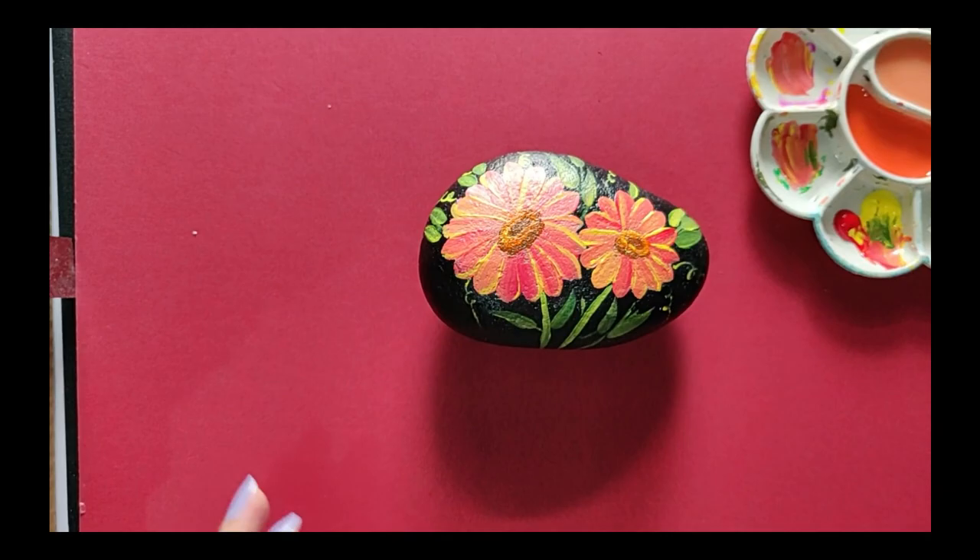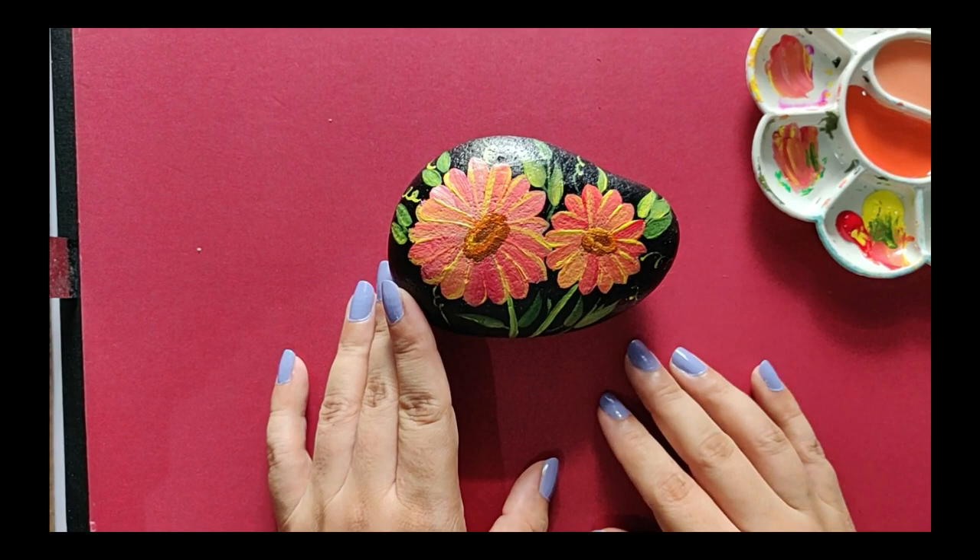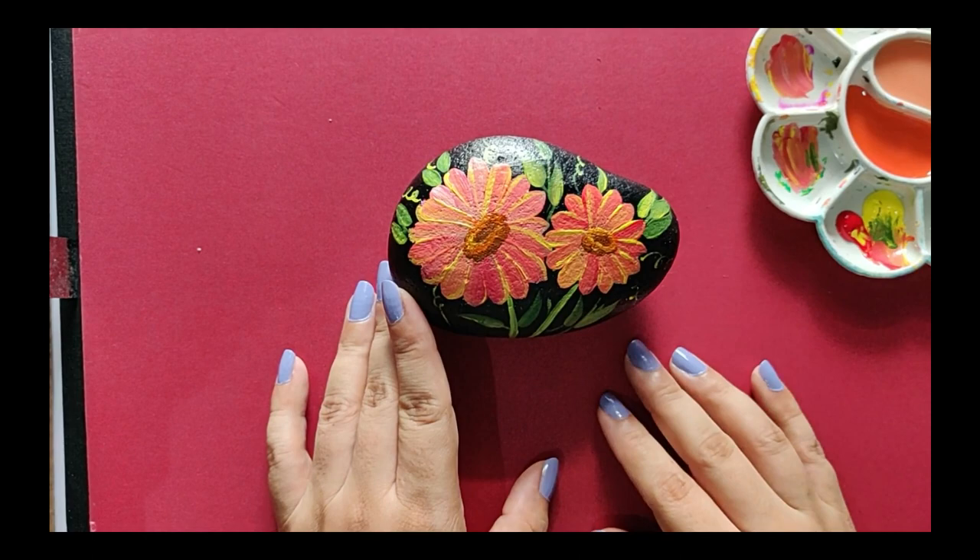Now let the paint dry completely and you can spray a lacquer coat on top of it. If you like this tutorial, please give it a thumbs up and do subscribe to my channel. I hope you're all staying home and staying safe. Thank you for watching.